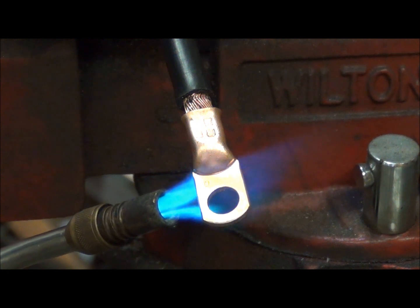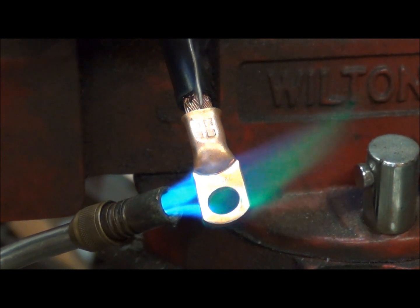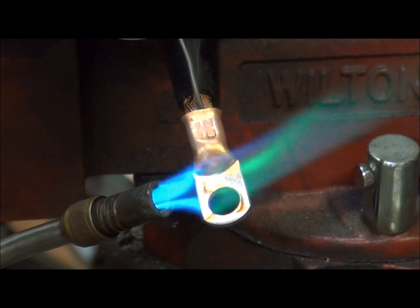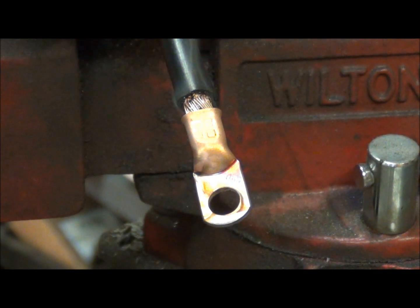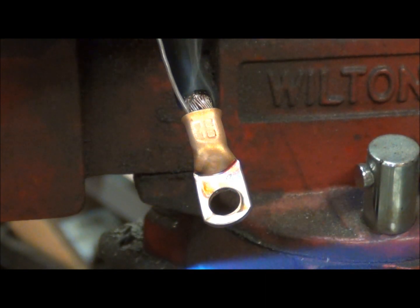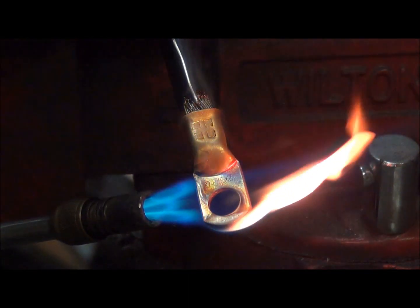Once I start seeing a little bit of smoke and the flux starting to boil back up along the wire, I'll go ahead and start feeding my solder in there. I'll just continue feeding solder in until I see it start to run out the bottom of the battery terminal.